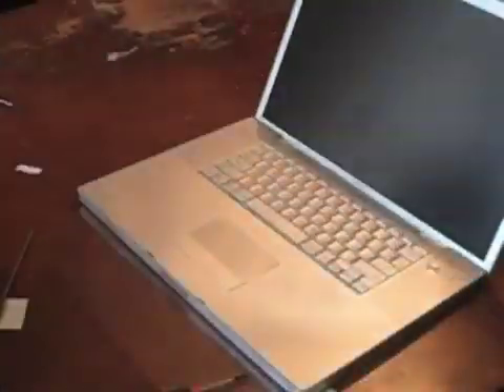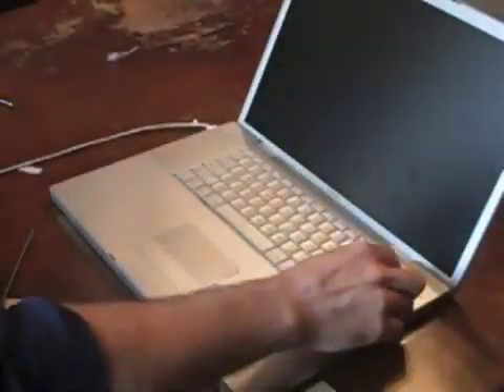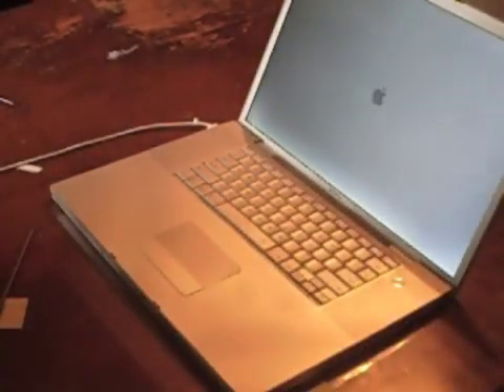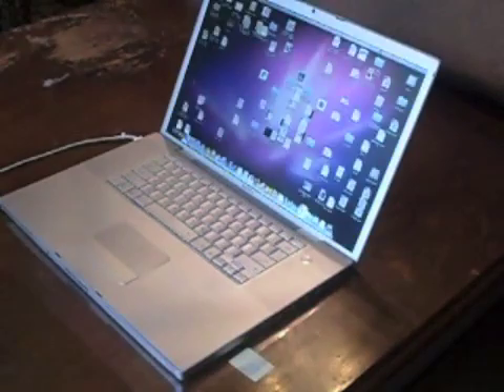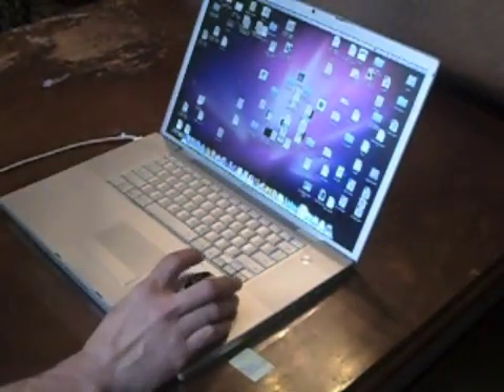Reinsert the battery and start the computer up. As you can see, this screen is clear — this is a successful install. Thank you for watching my instructional video.